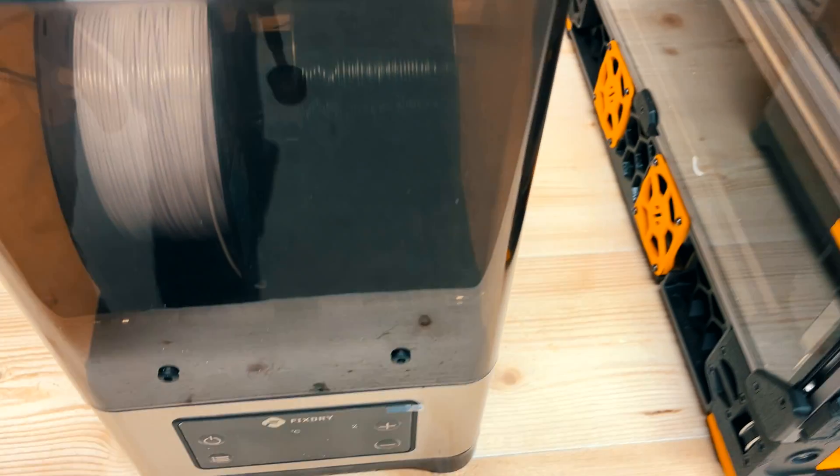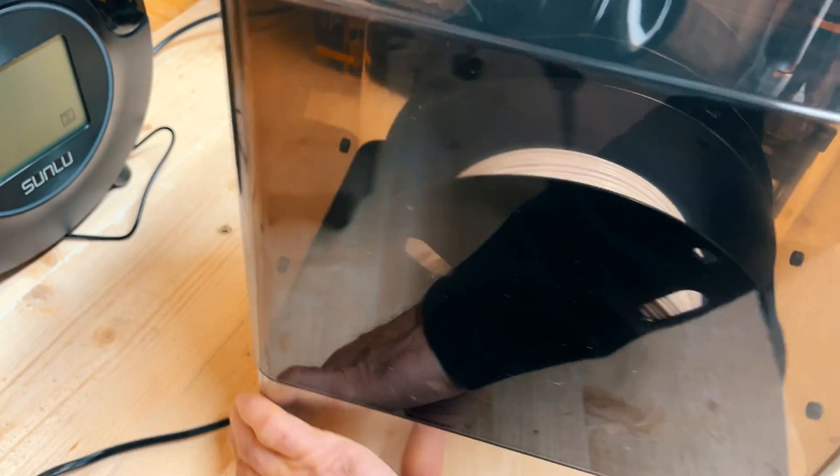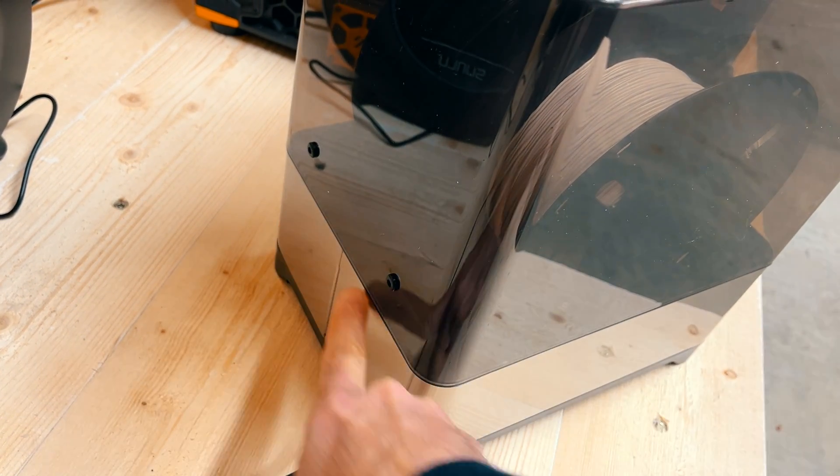One thing I've been liking quite a lot from this filament dryer is the exit points for the filament. The Double NT1 has many exit points, and this is important because when you have a filament rolling inside the device and you want to drag it into your printer, you want the least amount of friction. When the filament has to exit at an angle, that angle increases drag significantly. This device has holes on the top, front, and back, making it very flexible to use in whatever direction or with whatever printer you want.